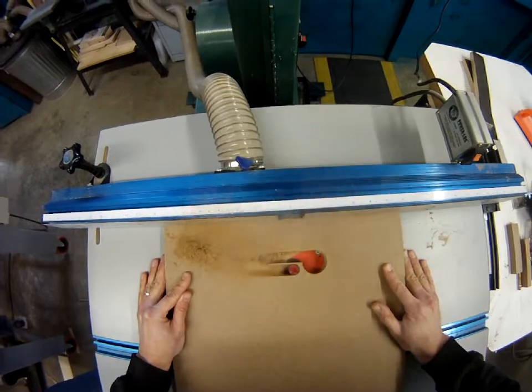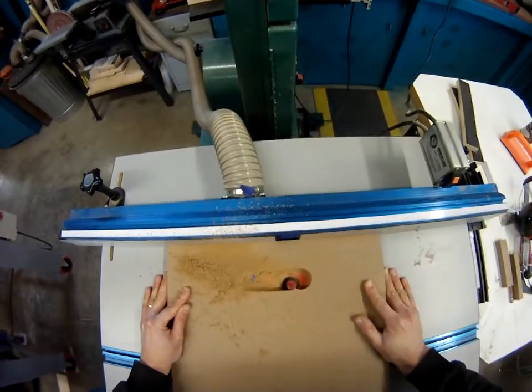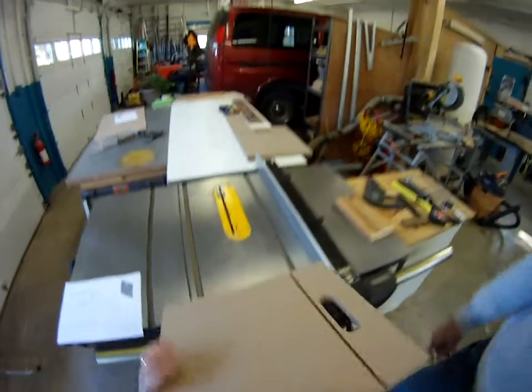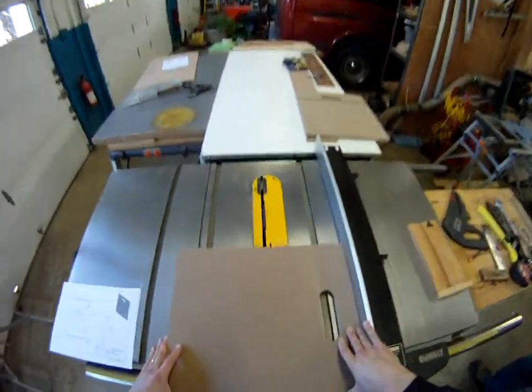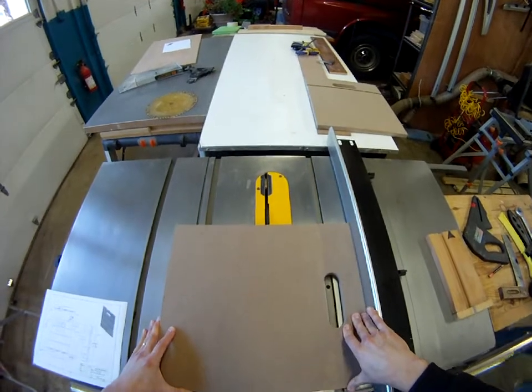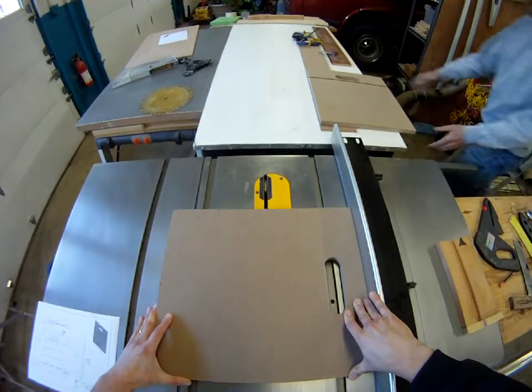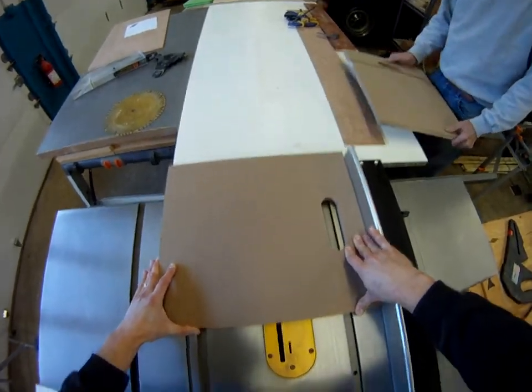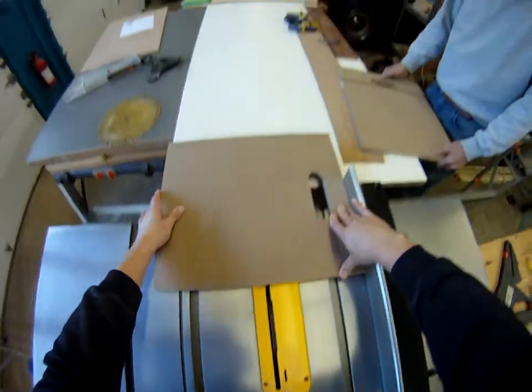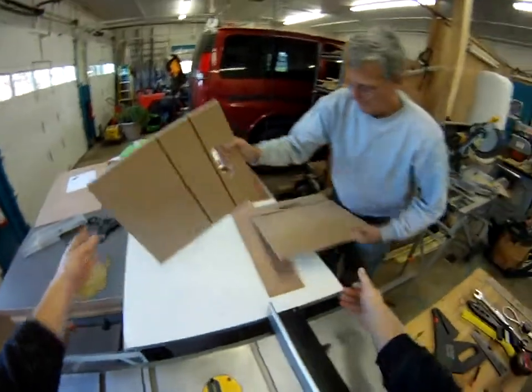That MDF particle board does a terrific job of making a clean edge if you're going to paint your project. If you're going to stain it, you do not want to use that — go and use some nice oak hardwood plywood. So what we did was we put on the dado blade on the table saw and we cut the grooves for our bins, and again the MDF did very, very well — nice clean edge, nice and consistent density.